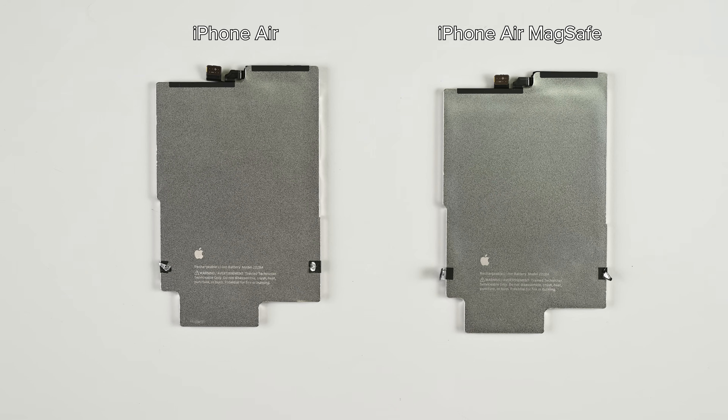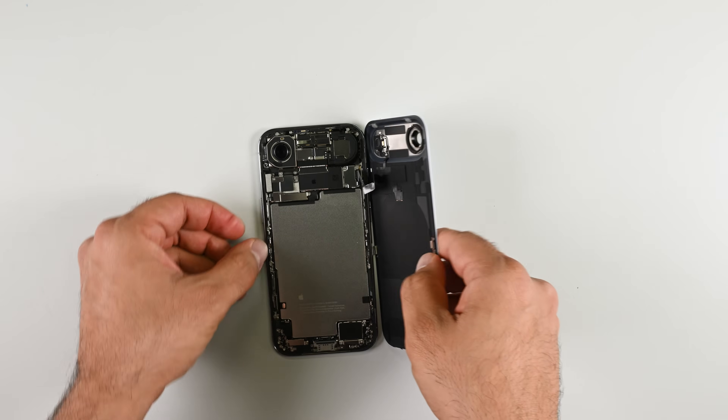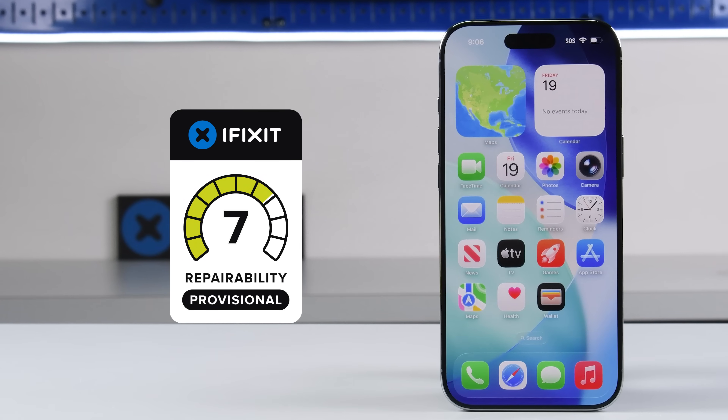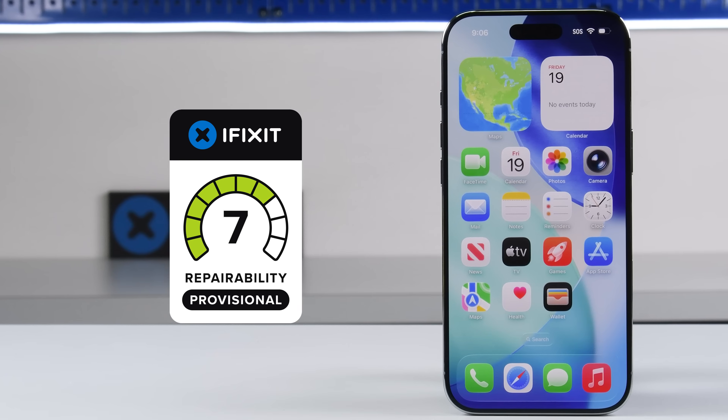From a repairability perspective, Apple retained the dual-entry system providing near-immediate battery access through the back glass, and screen repairs are also fairly easy. Parts pairing and software logs remain a concern, though that has been getting better in recent years — and our initial tests suggest it might not be the repair boogeyman of years past. Paired with Apple's commitment to release spare parts and day-one manuals, the iPhone Air earns a provisional score of 7 out of 10 on our repairability scale.